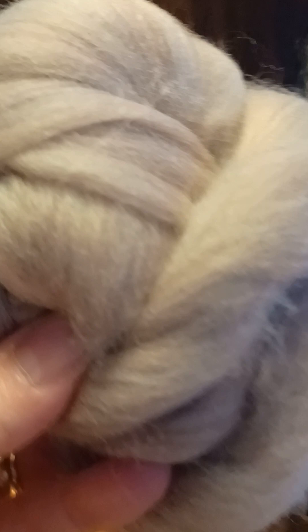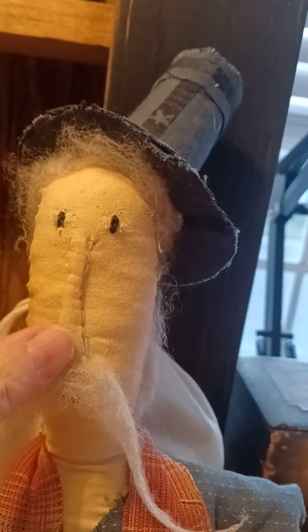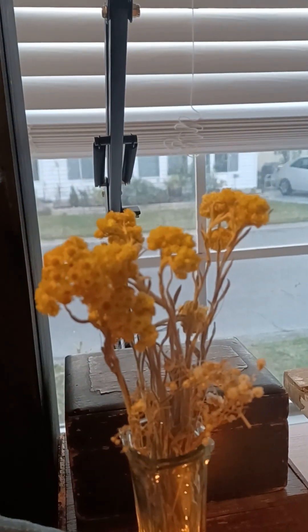His hair is wool and I did not needle felt it on — you can do that, but I didn't for a few reasons. Number one, I don't have any felting needles, and wool kind of bothers my asthma, so if I do any needle felting I'm going to have to wear a mask. I just hot glued his hair on instead.